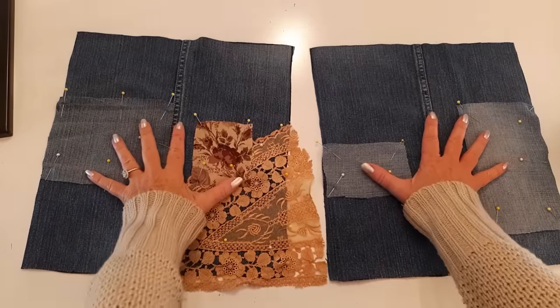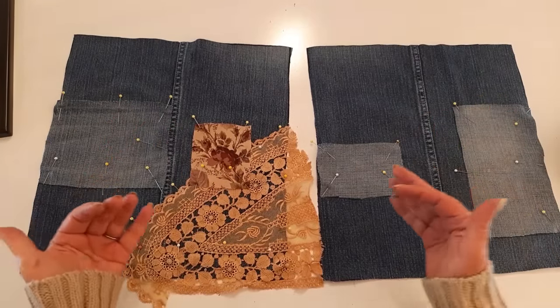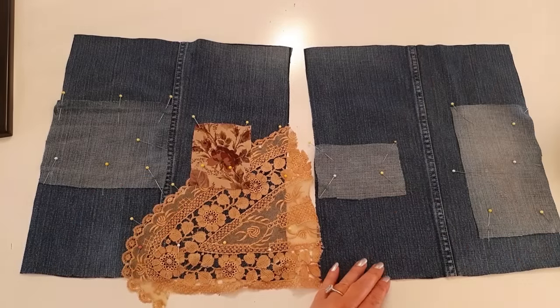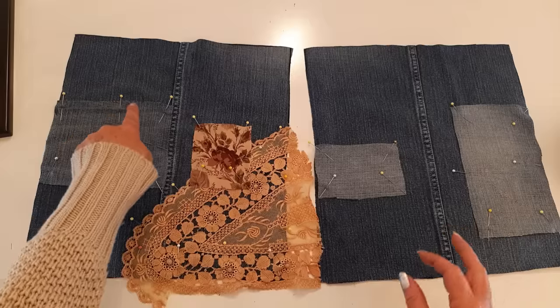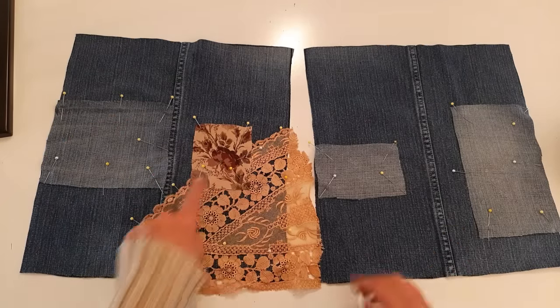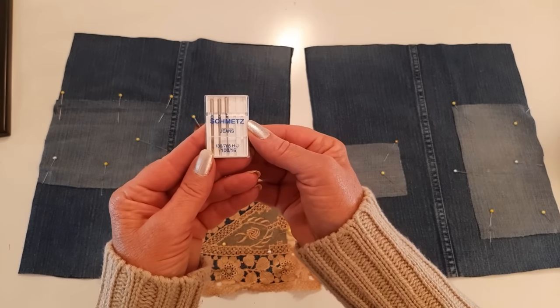Now I'm going to take these to my machine and sew the patches on. I'm using gold colored thread because that's the color thread in the jeans. I'll use a simple straight stitch, stay close to the edges, sew everything on, and I'll be using a jeans needle.